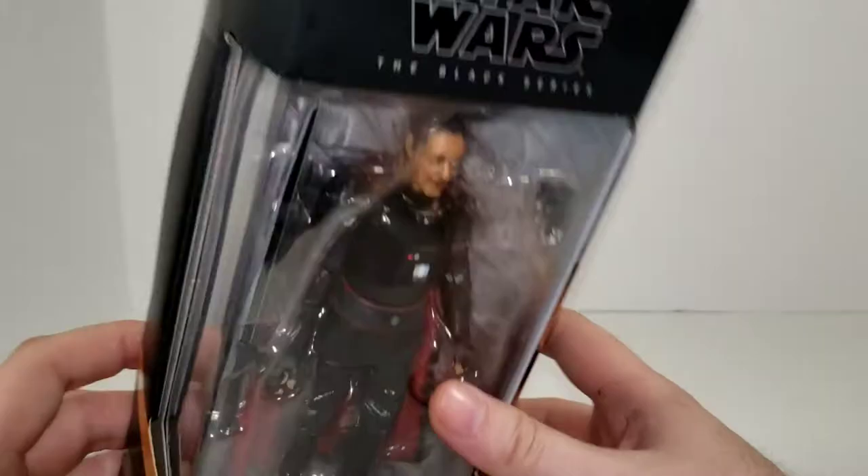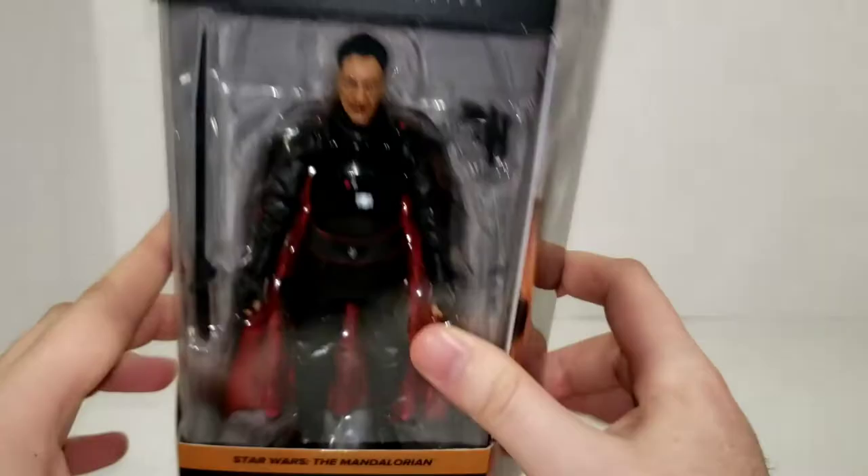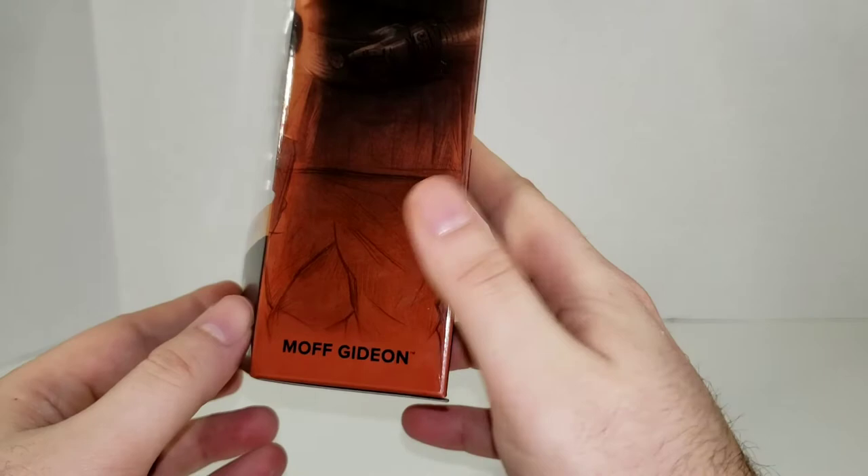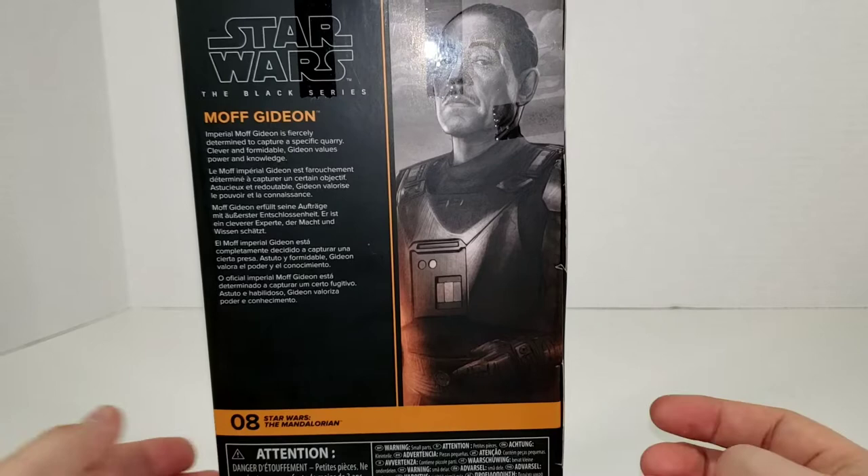On this side it just says Star Wars The Black Series, and you've got the window. Got another window up at the top. On this side, you've got an image of Moff Gideon with the TIE Fighter swooping over. It says Moff Gideon down at the bottom. On the back, we've got the same image of Moff Gideon, just a little zoomed in, and it says Moff Gideon.